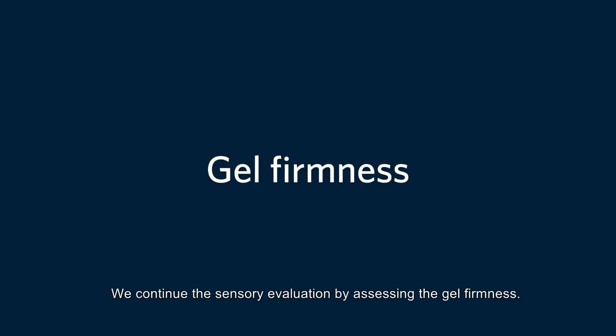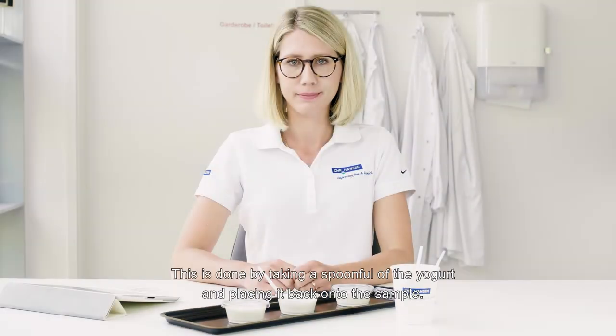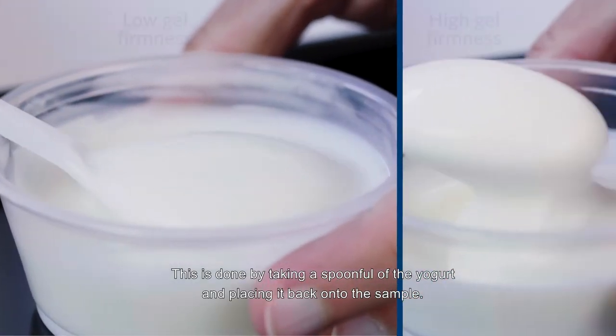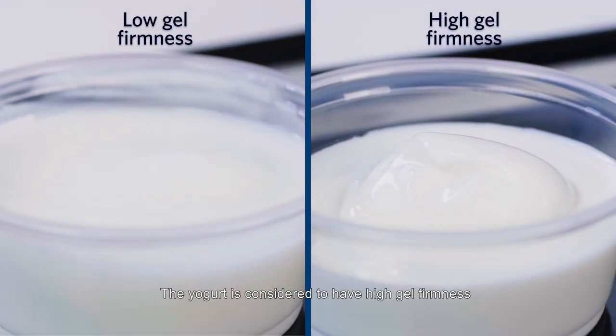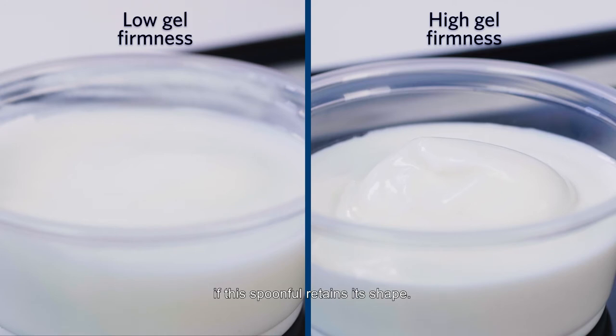We continue the sensory evaluation by assessing the gel firmness. This is done by taking a spoonful of the yogurt and placing it back onto the sample. The yogurt is considered to have high gel firmness if this spoonful retains its shape. Conversely, if the spoonful reintegrates quickly, that indicates a low gel firmness.